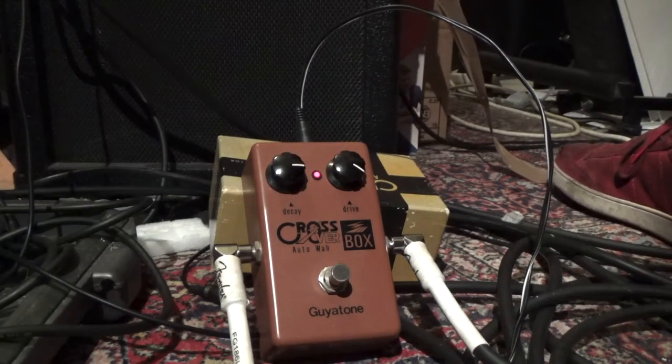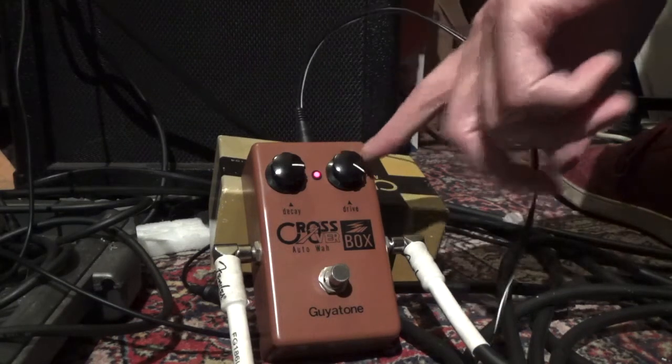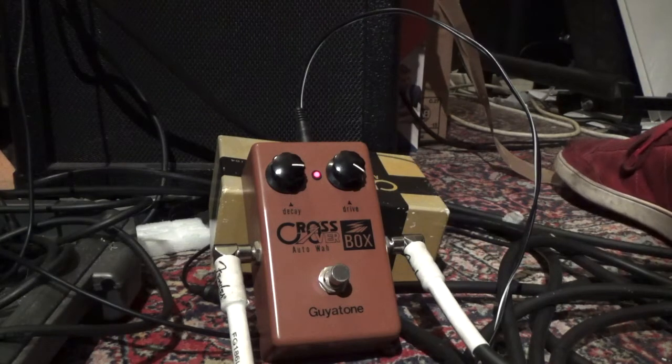The next thing we do is to check if the potentiometers — those turning knobs — if they make any scratchy noises.